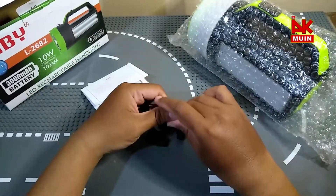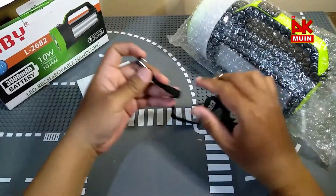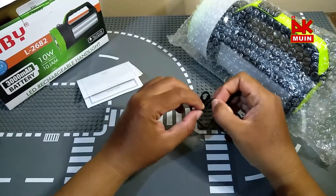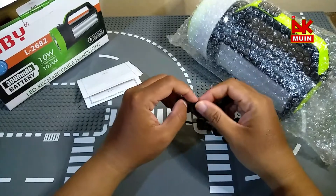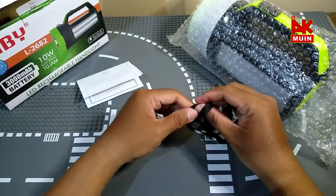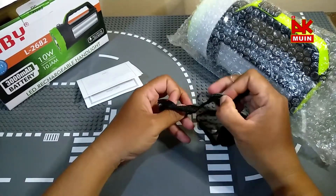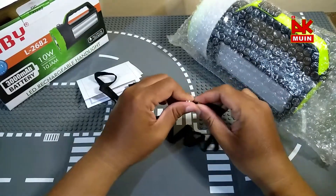Oh ini pengait, ini bisa dikaitkan ya seperti tas gantungan begitu. Ini talinya ya, talik. Ketika anda mau ronda, jangan lupa menggunakan Lubi. Atau anda bikin berkemah, jangan lupa menggunakan senter Lubi. Harga Lubi sangat terjangkau ya.